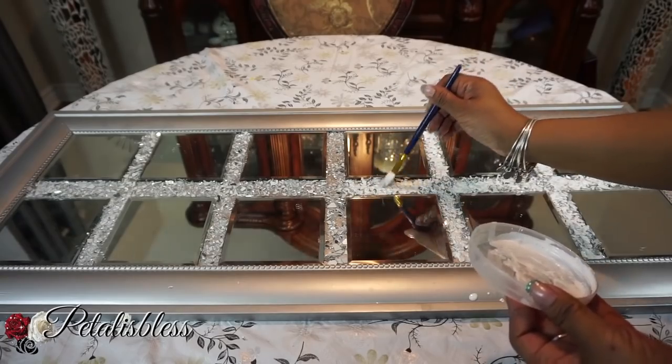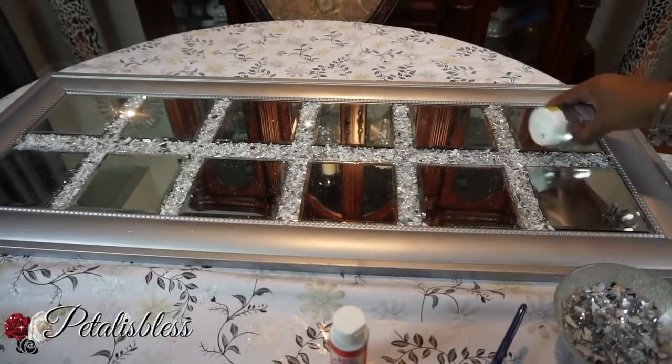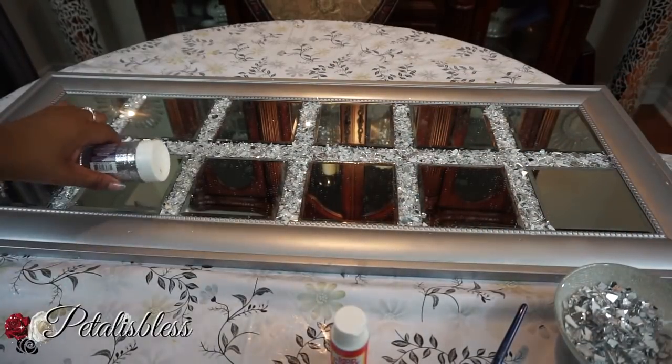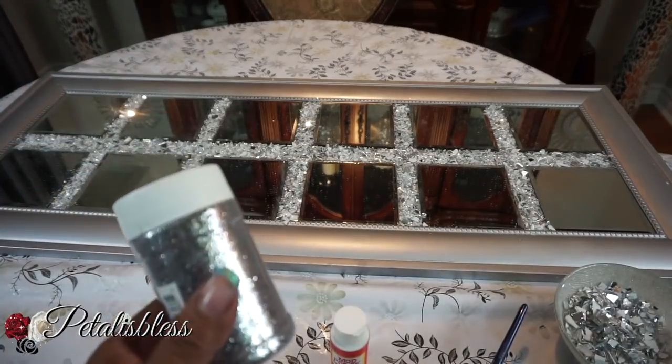This next step is optional, but I like my bling so I'm adding a little extra glitter just to give it a little extra sparkle. But it's totally optional — you don't have to do this step.